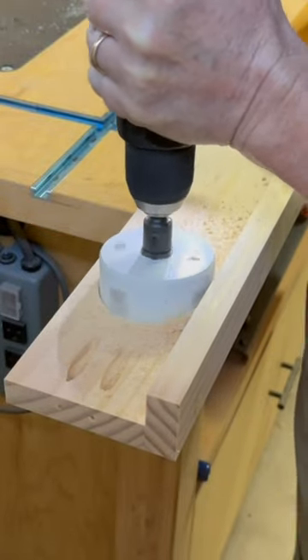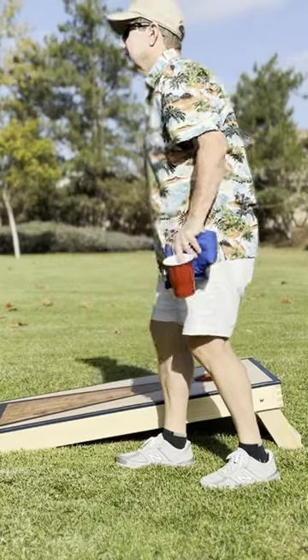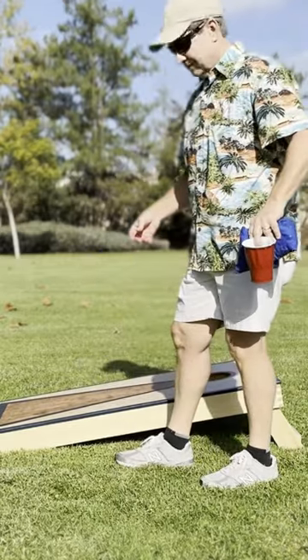I drilled three-inch holes in my cornhole boards to make drink holders, because playing cornhole while holding a drink just doesn't work.